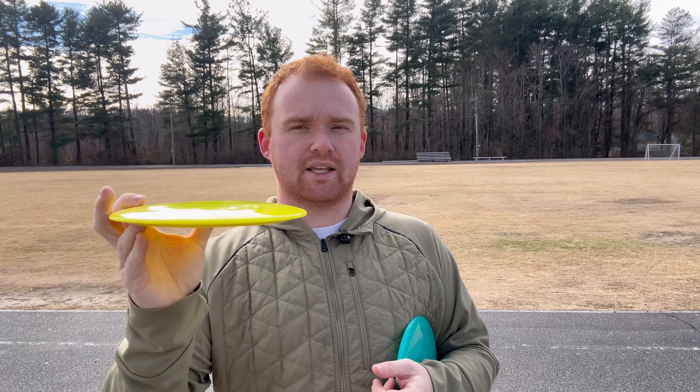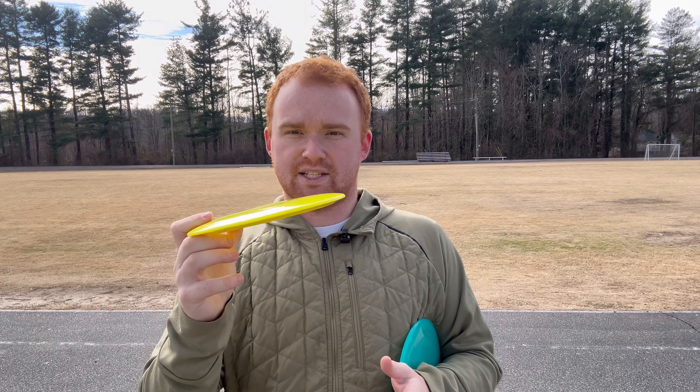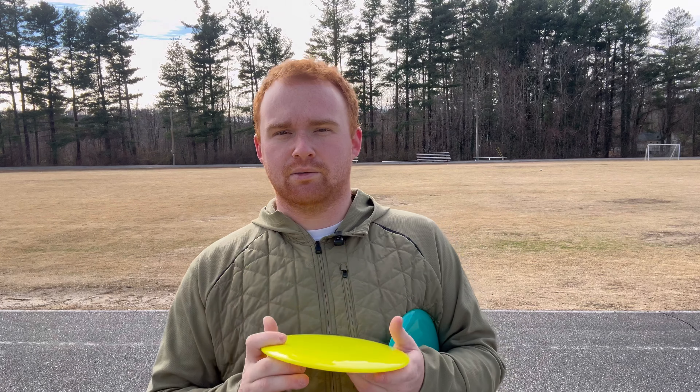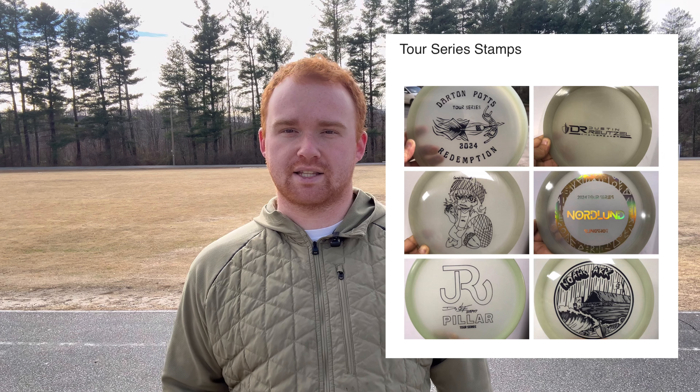It didn't really turn that much out of my hand. I was thinking it was going to be a little bit less stable than that. Comparing to the CD-1 — I put that one on a little bit more hyzer, but you can see a very similar flight. The CD-1 also went probably about 30 feet farther, and this Arc faded out a little bit farther. So I'm probably going to have to compare the yellow Arc more to the Thunderbird than I was thinking.